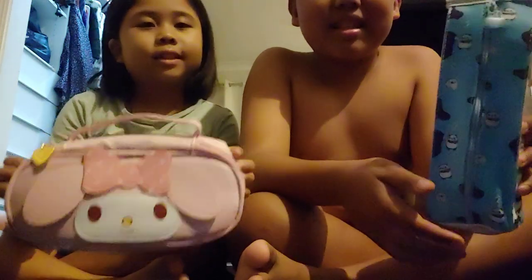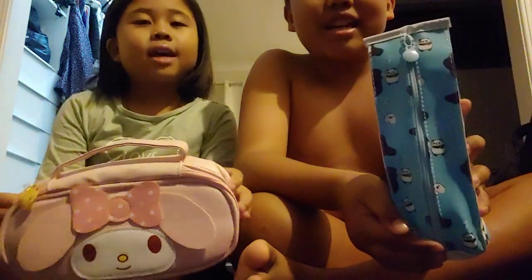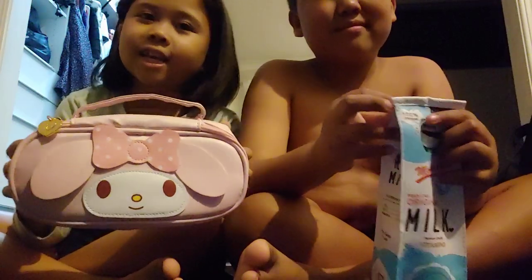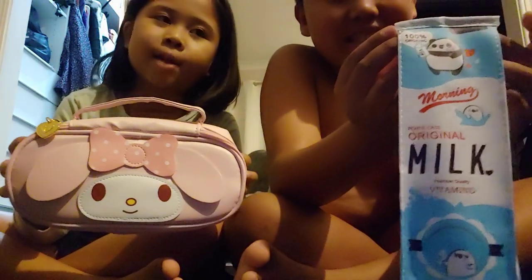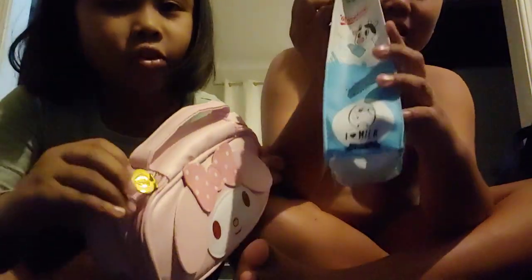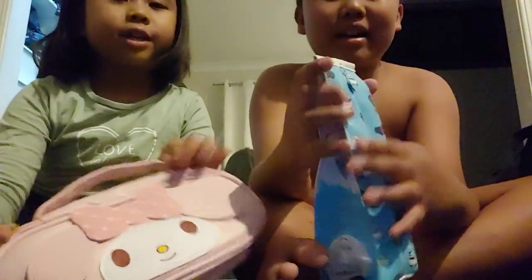This is the milky thing that she gave us. It's really nice. And this is the My Melody pencil case that comes along with other pencils. Let's show inside. And there's a pencil case of the book.